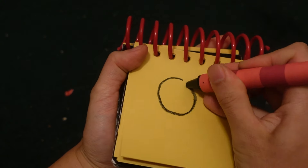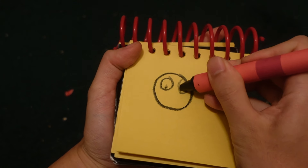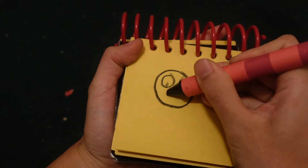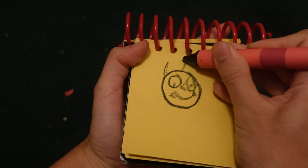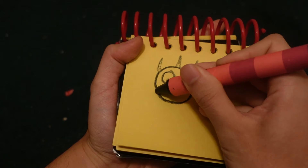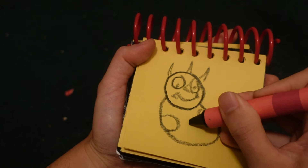Let's start by drawing a circle here. Two eyes. Nose. Mouth. Wrinkled up here for his horns. His body. Circles here for the polka dots.